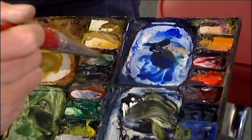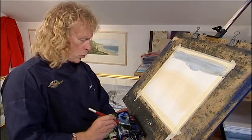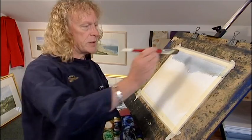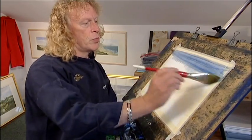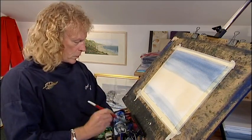Here we go. Green blue, touch of burnt sienna into it, plenty of water into it. Stick that on the top. Bit more blue, actually. That's better. Stick that on the top, bring it down. And a little bit here as well in the bottom, a little bit more blue.